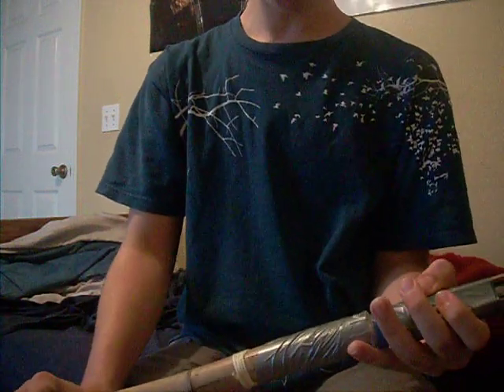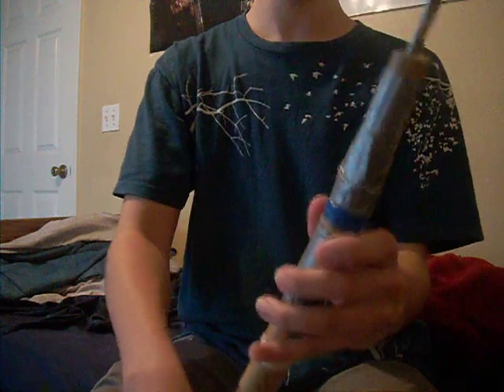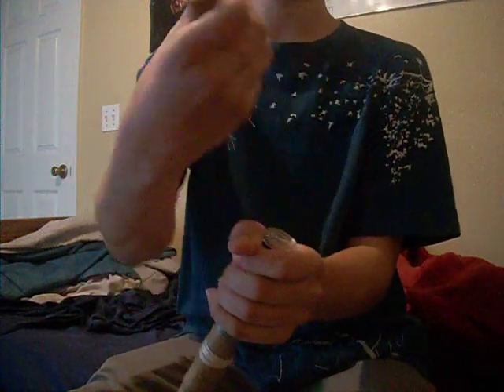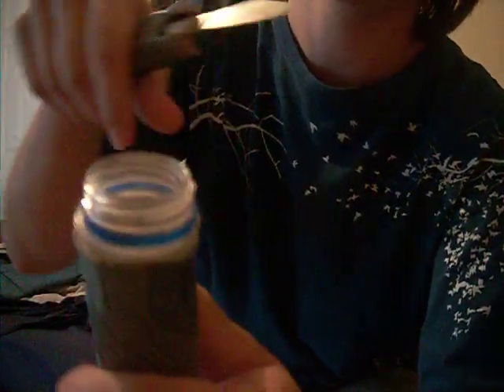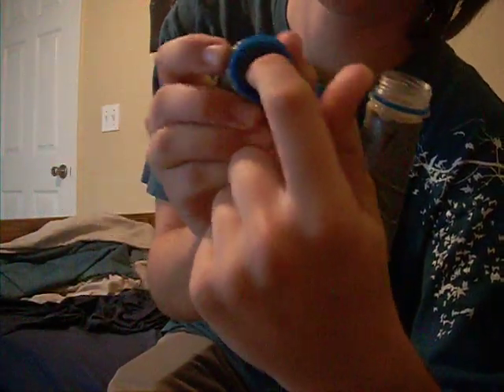I just stuck the handle down the middle and duct taped it. What I really love about the spear is you can unscrew the top part so that it's a dagger. How I did this was I got the top of a white bottle, as you can see right here, and I cut it off — first with big hedge cutters, then did the rest with scissors. Then I hot-glued the cap on the bottom here so it all fits together and can just screw back on.